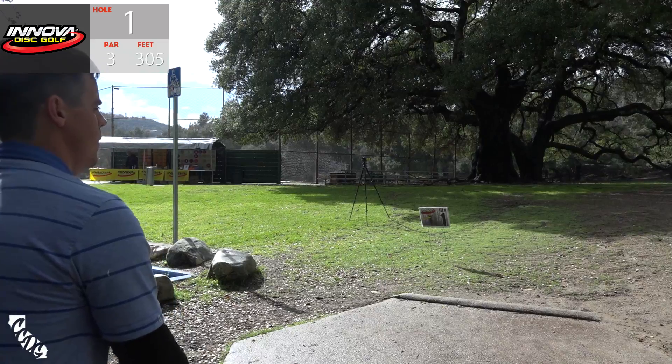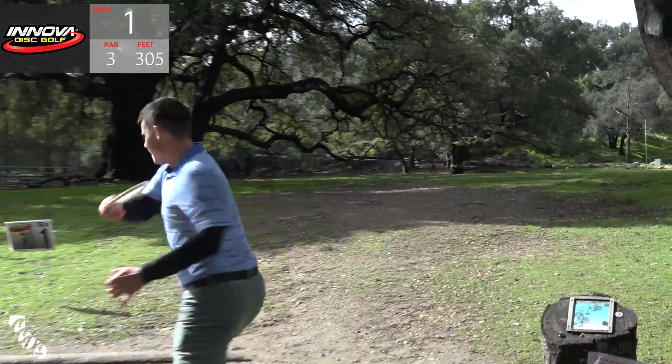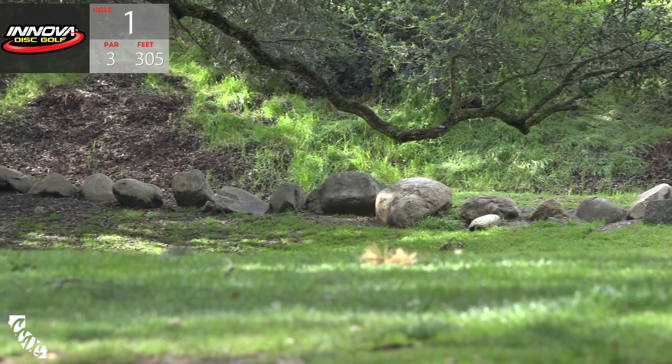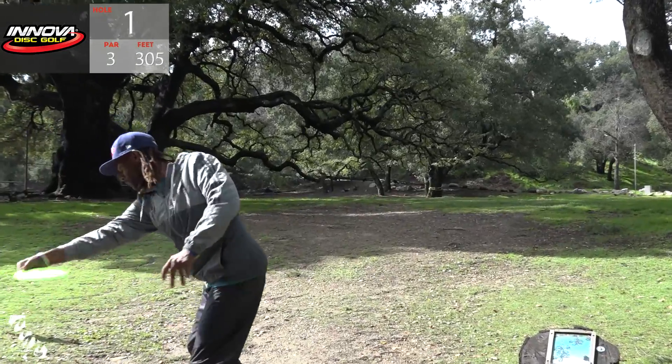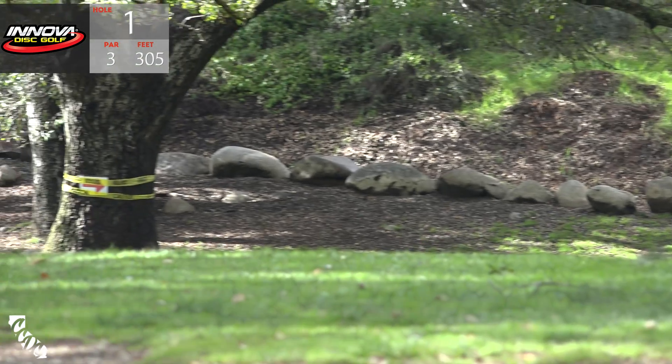Up next is A.J. Reesley, who shot a pretty nice first round. That is OB, Peter - that skips right over those rocks. Needed to cut over a little earlier. Up third, Philo Brathwaite - and he just snuck it around. That'll play.